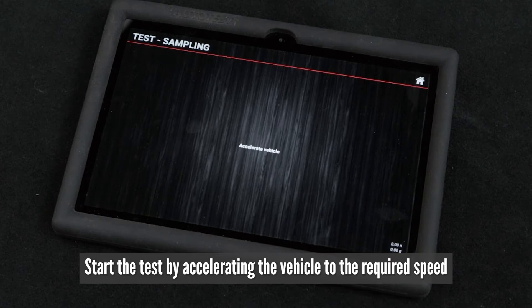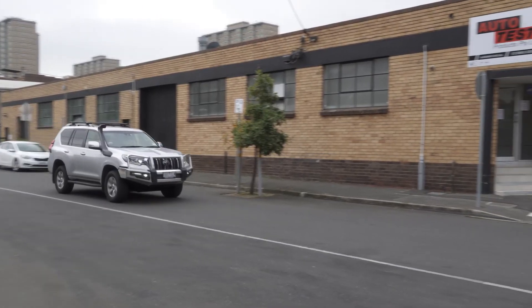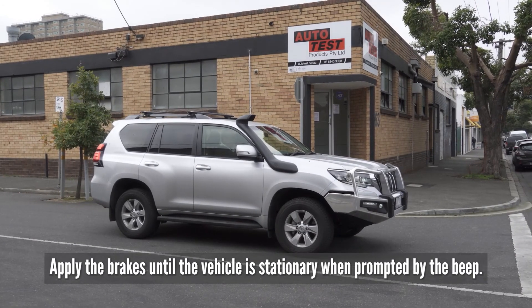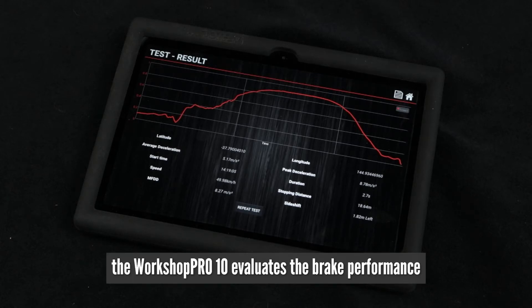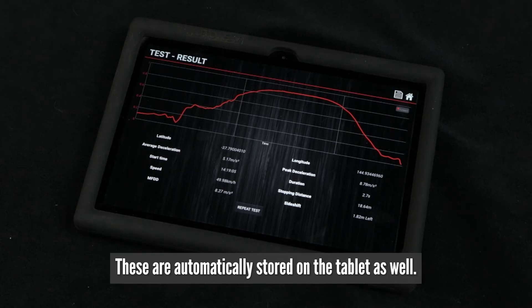Start the test by accelerating the vehicle to the required speed when prompted by the beep. Apply the brakes until the vehicle is stationary when prompted by the beep. After the vehicle has come to a stop, the Workshop Pro 10 evaluates the brake performance, displays the test results, and automatically stores them on the tablet.